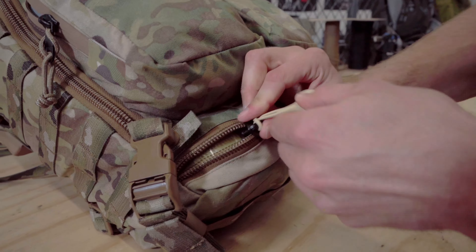Or if I want the blue pouch to be for water, or the mud pouch to be for some other piece of kit or whatever, I can go and now color coordinate these. So to go and change this out, we're just going to cut this off and insert it through here.